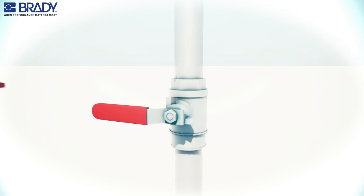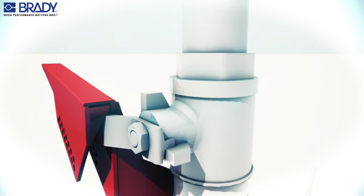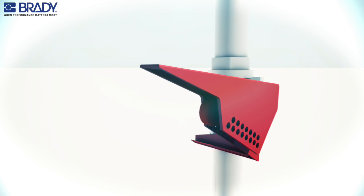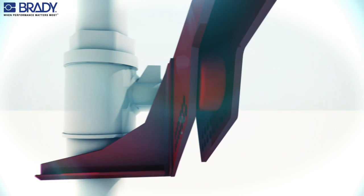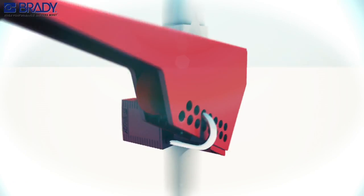Put the lockout device onto the handle as far as possible, making sure that the device tab is over the angled portion of the handle. Squeeze the handle and the lockout device together and insert the padlock into the hole that provides the tightest fit.